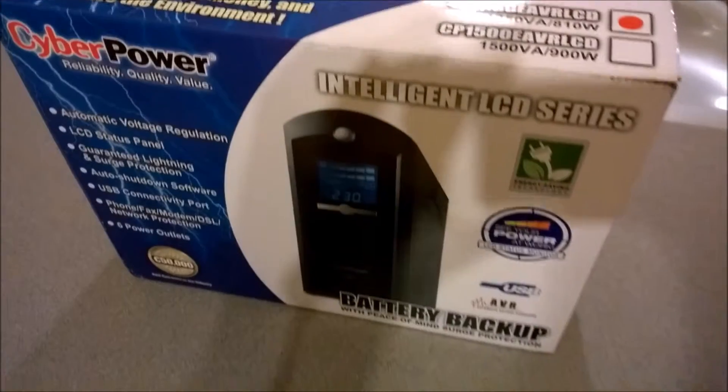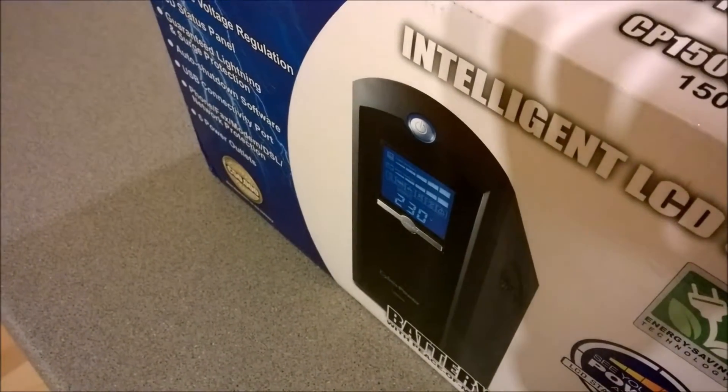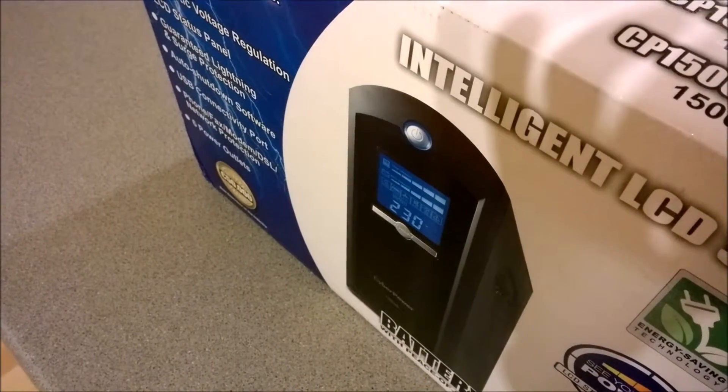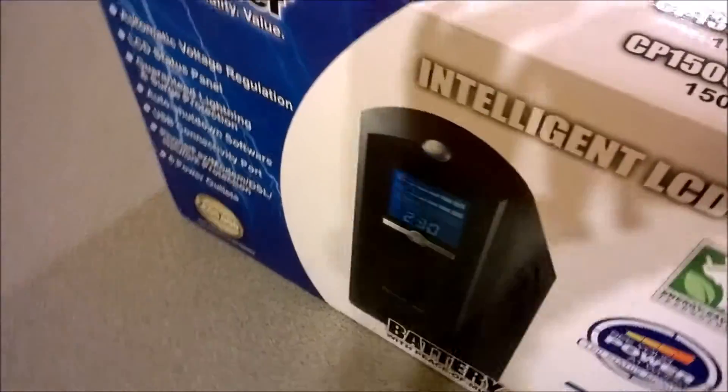It's an intelligent version so it's got the LCD panel that shows battery draw, run time, voltage, if there's a power spike, overcurrents — you know, all that kind of good stuff.